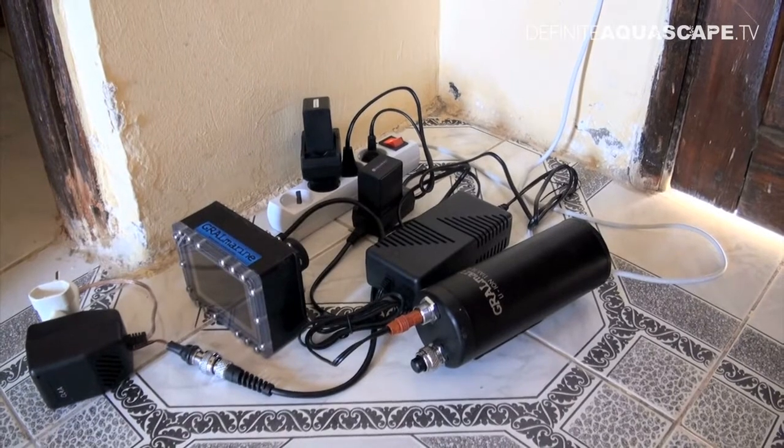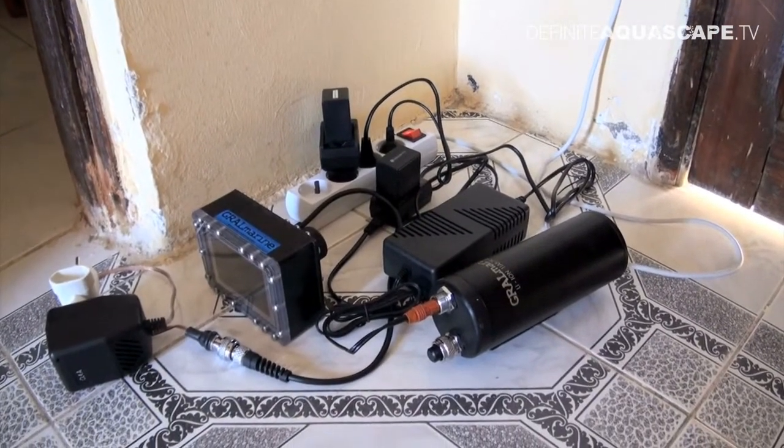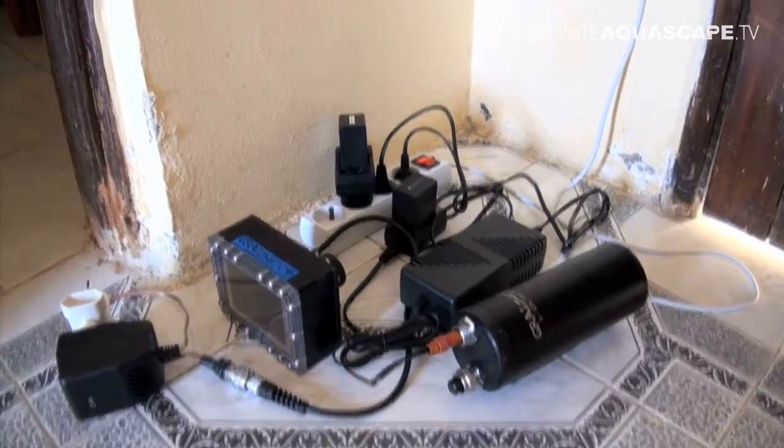This is all the equipment which is charging right now — these are the batteries and the external screen for my camera.